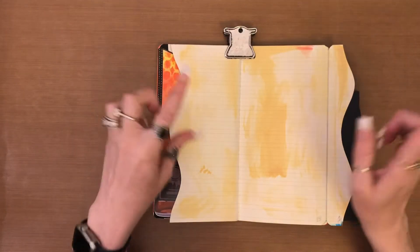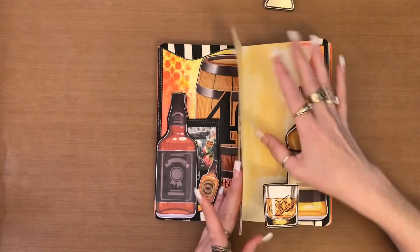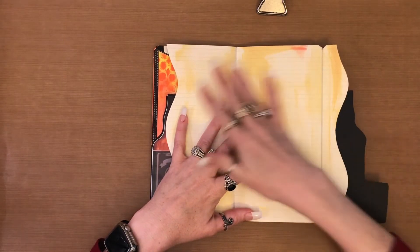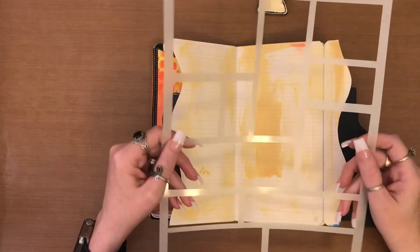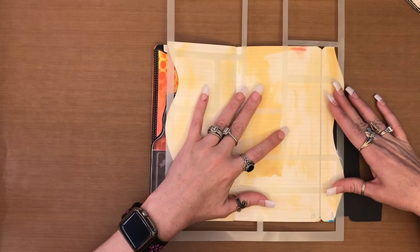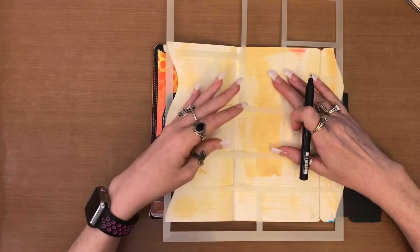Hello, welcome to my channel. This is the hidden page from my last video that I'm going to be working on today. I have a black section over here and I want to balance out my page, so I decided to try this technique with the dilutions blocking stencil. I'm going to find a spot I like and then go in with my black paint pen to outline all of these squares or rectangles.